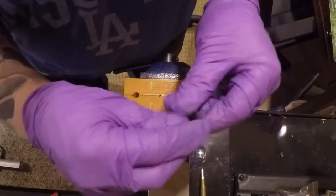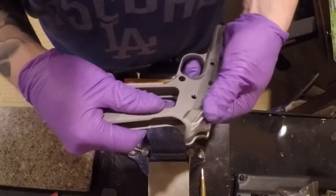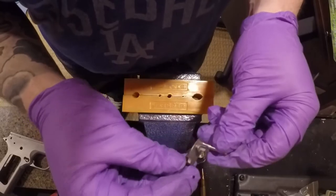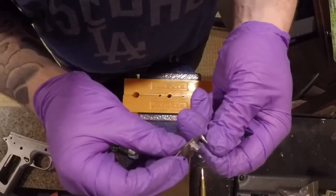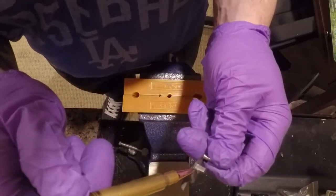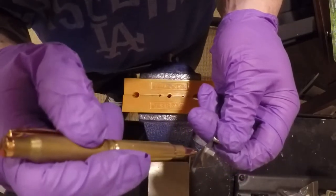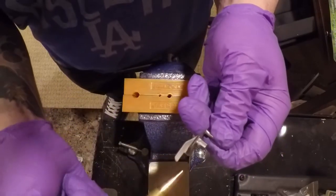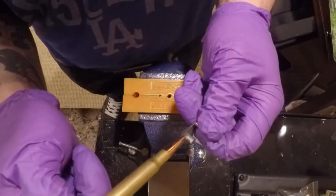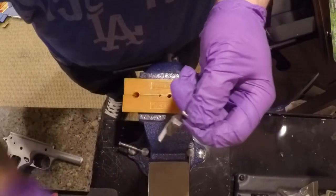This fits good. The only thing that may be different on yours is that little area in there - sometimes that's a little bit too narrow for your frame and you'll just have to take a little bit off to widen it so you can engage it all the way. This one seems to fit good. I'll probably take a file and smooth that area out just a little bit when I finish up.